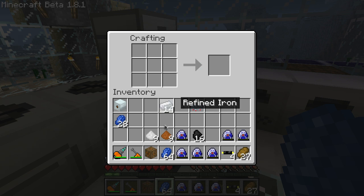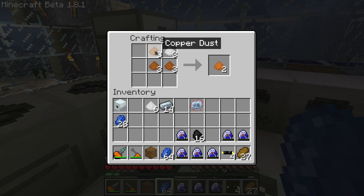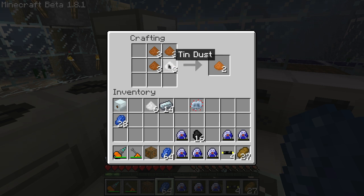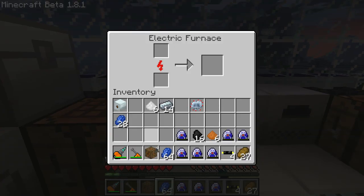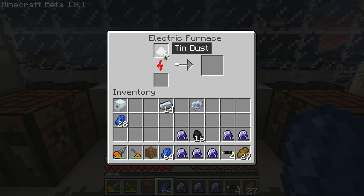Next you're going to need to make some bronze dust. You'll need three copper dust — three sets of three copper dust — and three tin in any corner. It'll give you two bronze dust per set, so you'll need a total of six. Go ahead and fire that up in the macerator.